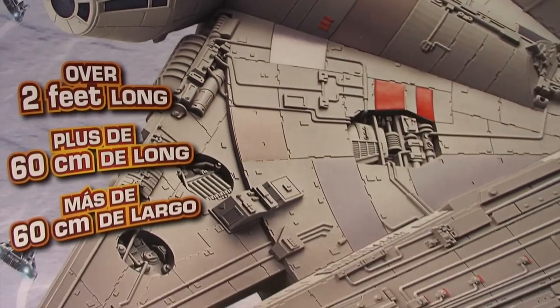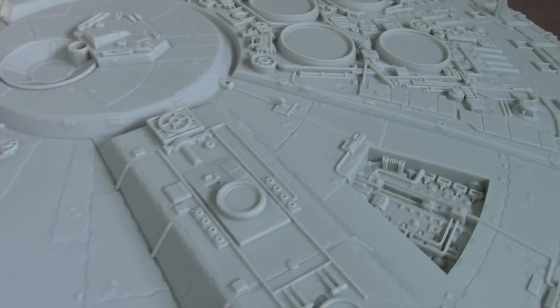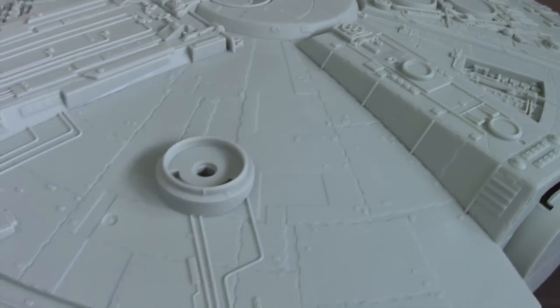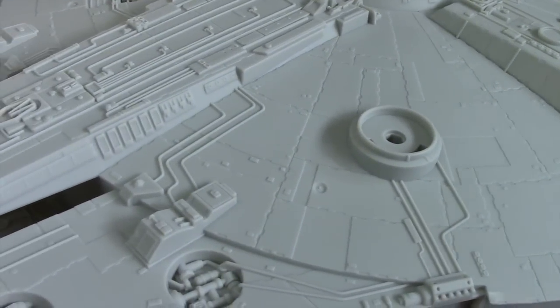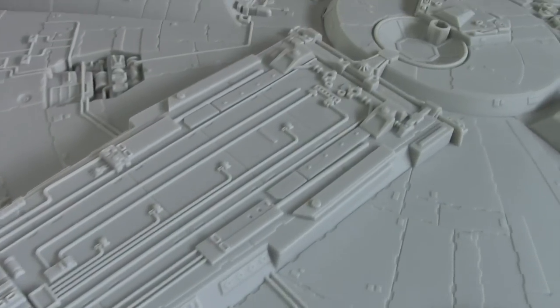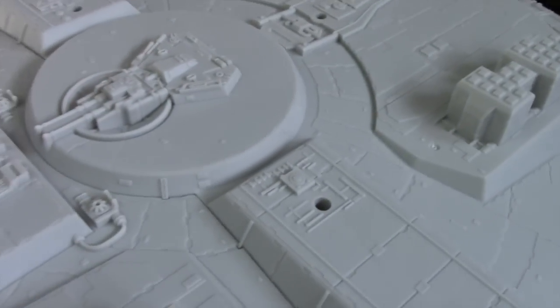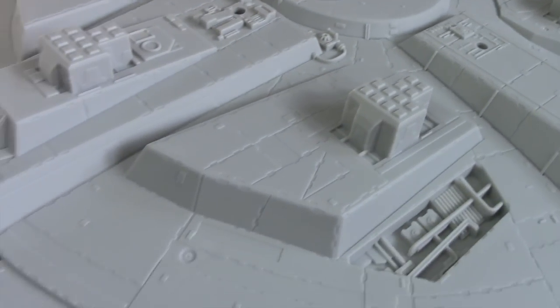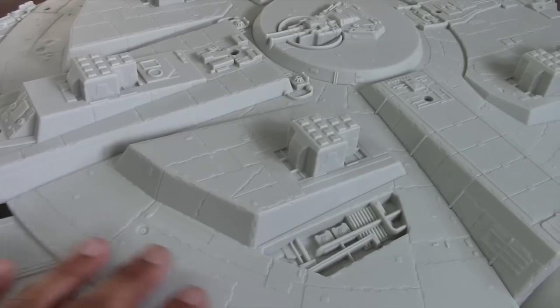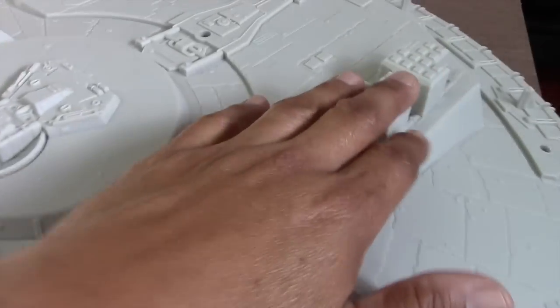Let me pull it out and show you what comes with the toy. As I make several passes over it you can see the surface is fairly well detailed. I'm not sure how accurate it is — I don't claim to be an expert on the Millennium Falcon — but as I look at it, it actually looks pretty good. Turning the model over, the bottom side is detailed as well. On this side the one thing that stands out is the landing gear — that's what these blocky things are supposed to represent.